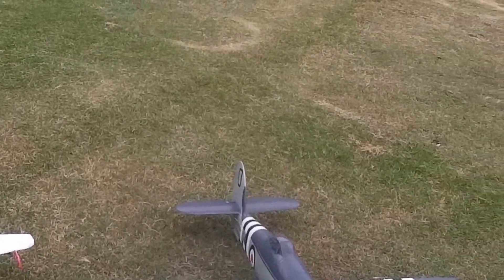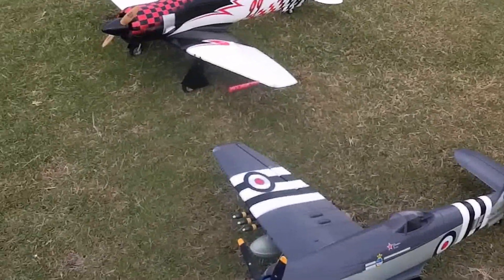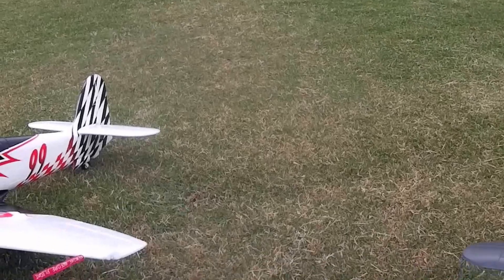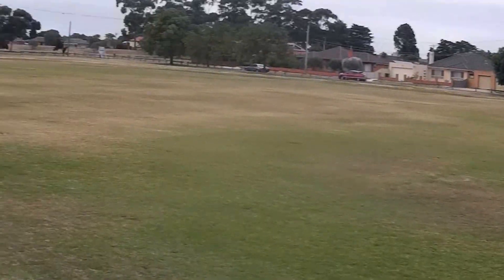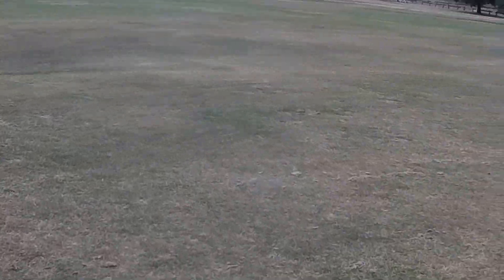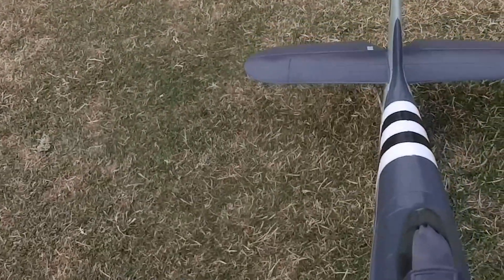I've also tried the five-blade prop, which I've never used before. Basically, it's probably just going to eat more power for no real gain. It will give you more tractability, but you don't need it — but we'll see what it does.